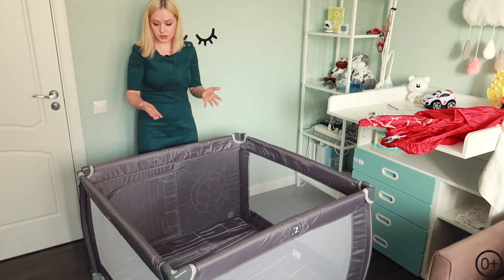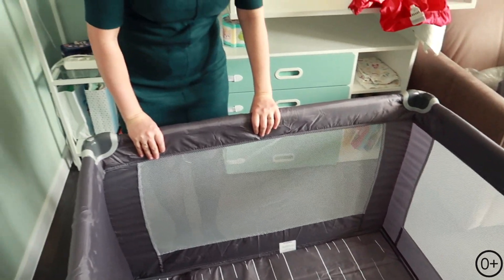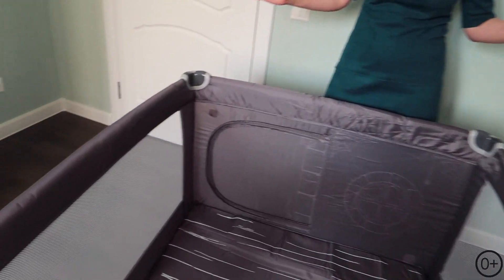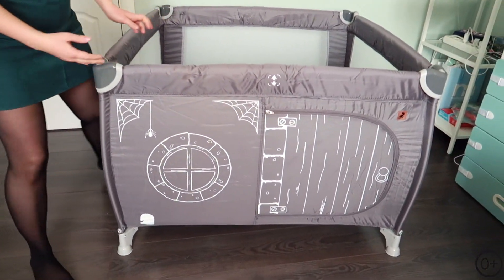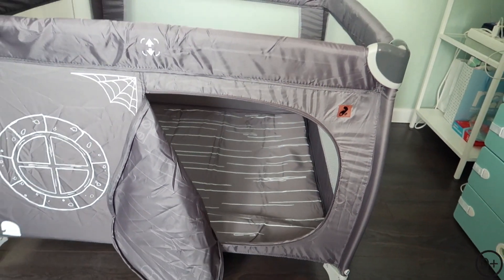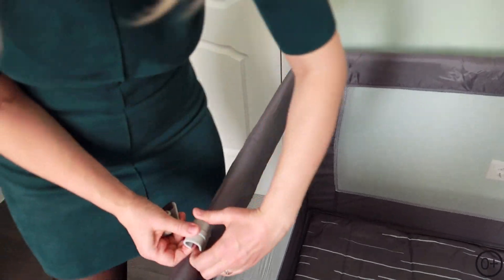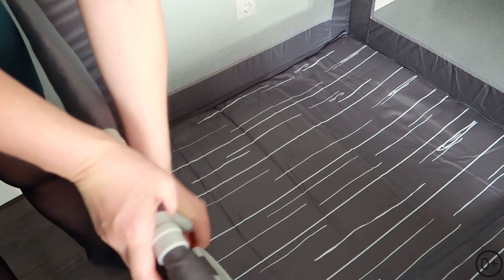Осталось собрать крышу. Но многие пользуются дома без крыши — пока ребёнок маленький, она в принципе не нужна. Рассмотрим манеж поближе: здесь три стены с сеткой. Сетка прошла испытание — ребёнок и царапал её, и чего только не делал, но она отлично держится, никаких зацепок. С четвёртой стороны у нас дверца в домик и окошко с паутинкой. Легко открывается, и ребёнок может сам заползать и выползать. Кольца цепляются на любую сторону, куда удобно — всё надёжно прошито, кольца крепкие.